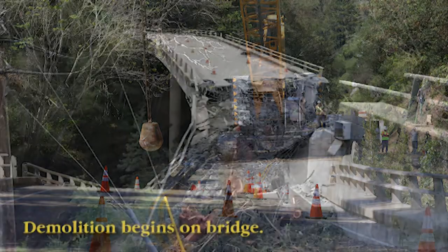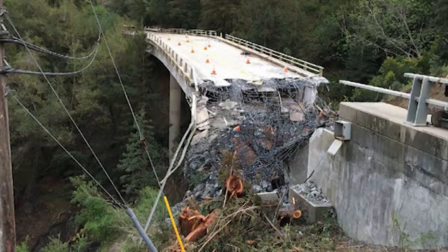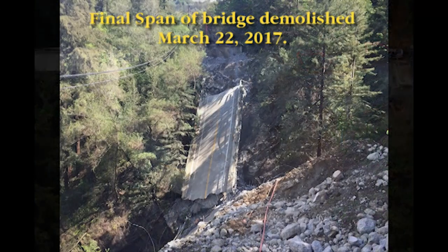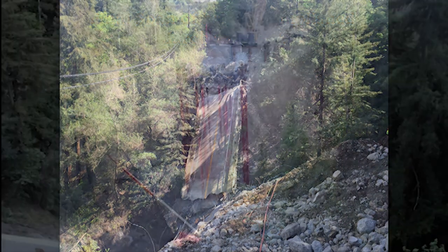Welcome to the Pfeiffer emergency bridge replacement visualization. The visualization was created to outline the steps to place the girders across the canyon. The technique is called launching and is used to build the girders along the roadway alignment and then they are pulled into place, minimizing the need for temporary works.